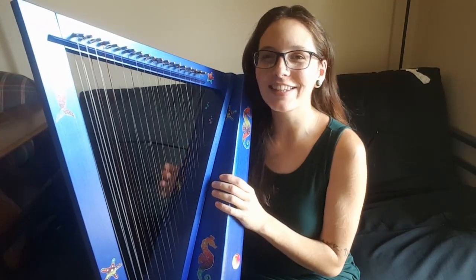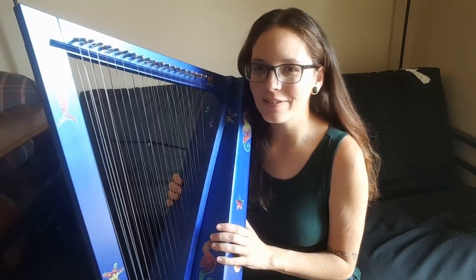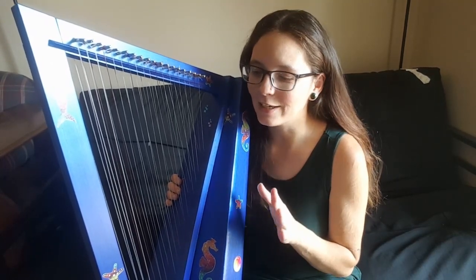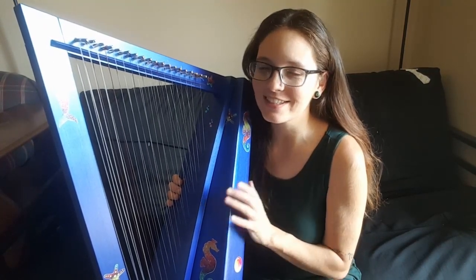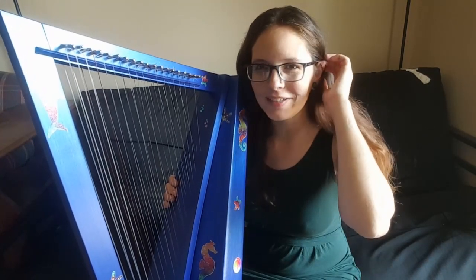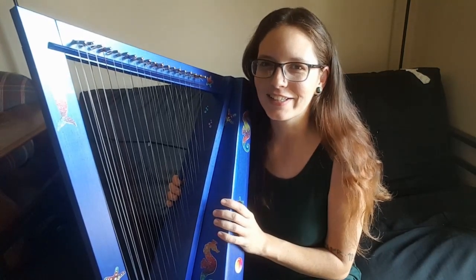The other nice thing about this is, at the $300 price point, you can do things like take it to the park, or I take it to preschool and play for the kids, and I am not even a little bit worried that it is going to get damaged, because if it does, it is not the end of the world. I'm going to be okay if this gets a ding or a nick or something like that.